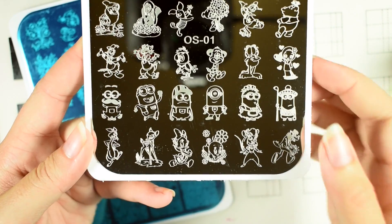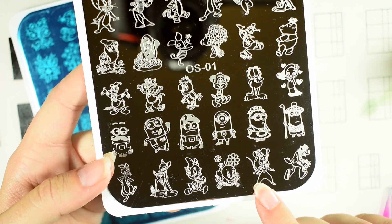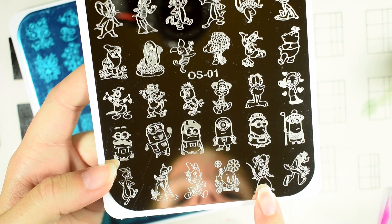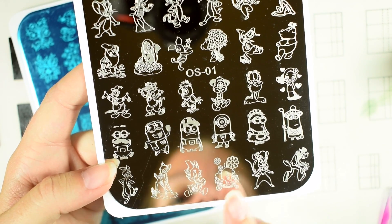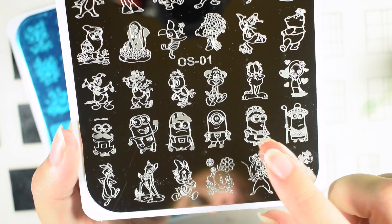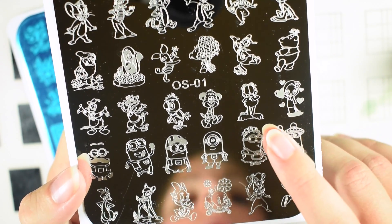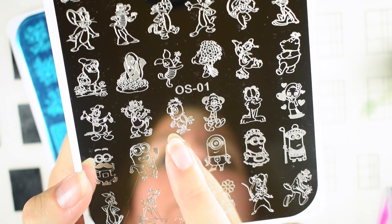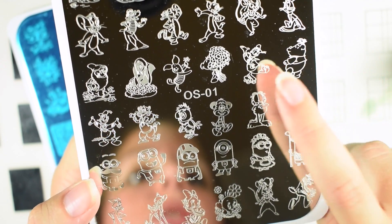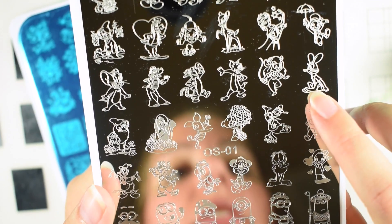Here is OS01 without the blue film on it. You have Goofy — I can't remember some of these characters' names, so excuse me — you have Goofy, you have a character from Walt Disney's Rescuers, you've got Tweety Bird, you've got Daffy Duck, you have Bambi, you have Rabbit, you have the little Minions in their different outfits, you have the girl from Naruto, you have Garfield, a kitty cat, Donald Duck, Donald Duck on rollerblades, Pooh Bear, Piglet, Flower, and one of the Seven Dwarves.